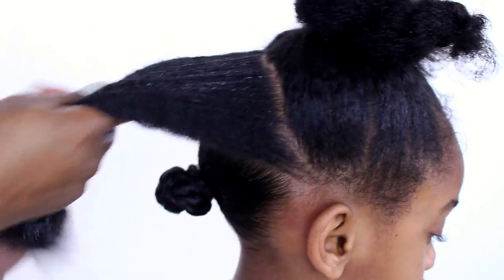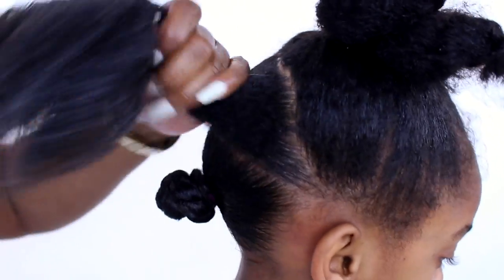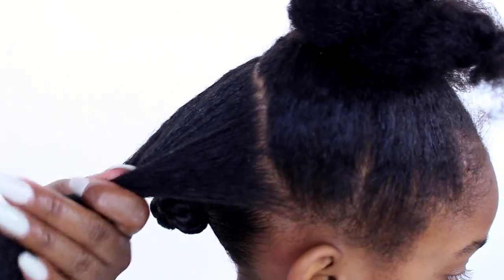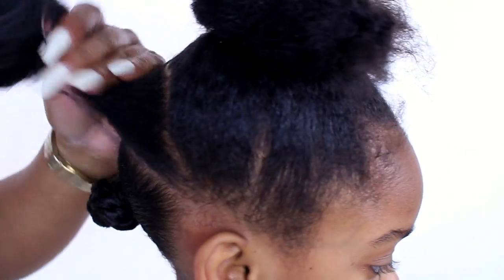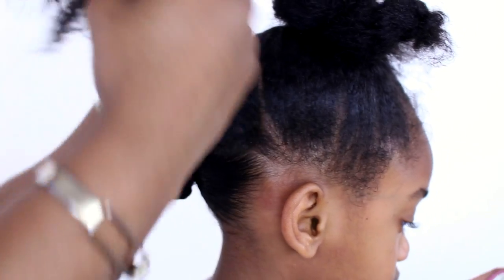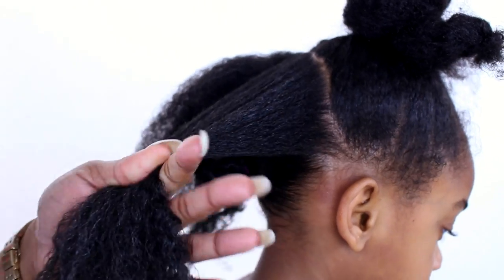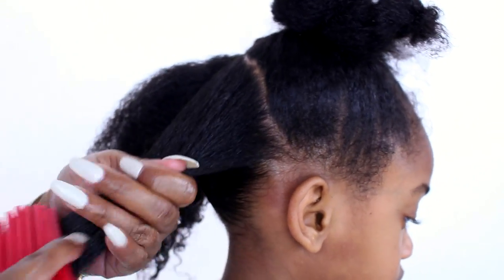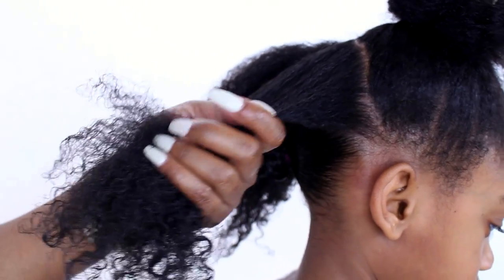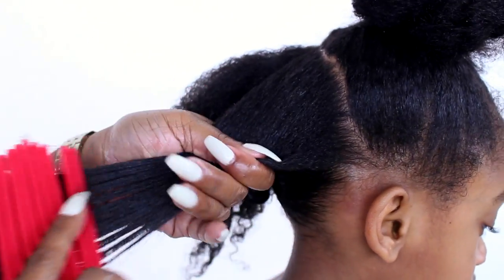Detangling is not just for making sure your hair is detangled — it's also to make sure that the product is getting on every strand. Because if you notice, some of your styles you may think are going to come out flawless, and then when you start to take it down you notice that some of the pieces aren't as defined as the others. That's usually because you didn't use products on every strand.